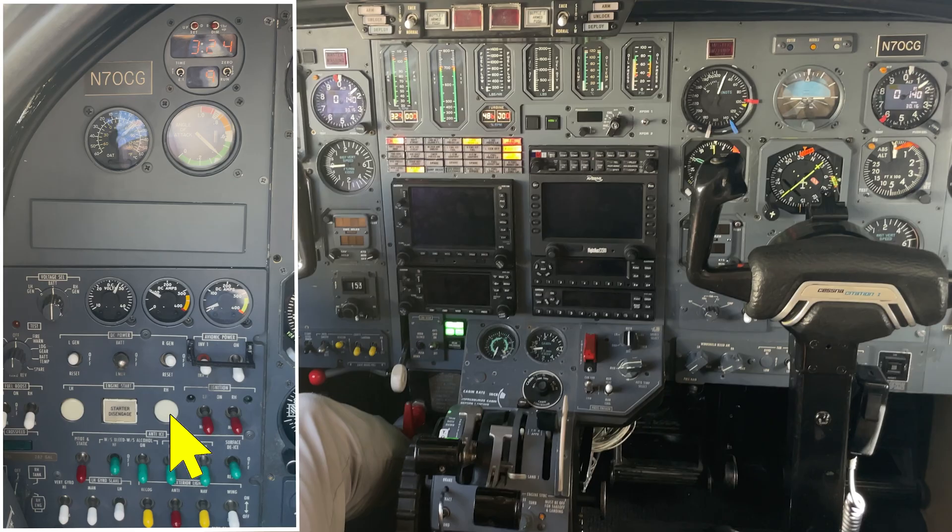The right engine starter will get two sources of power: 33% from the battery and 77% from the already running engine generator. To give the left generator a bit more power, we bump the left engine N2 up to about 50%. Now let's start the right engine — this is called a cross gen start, by the way.